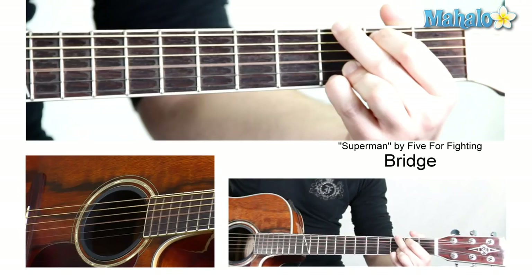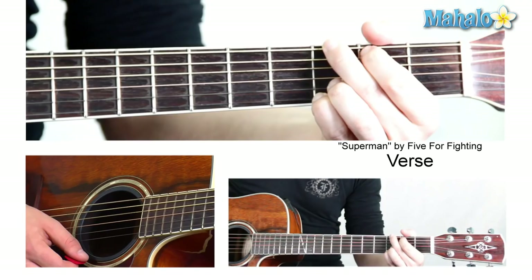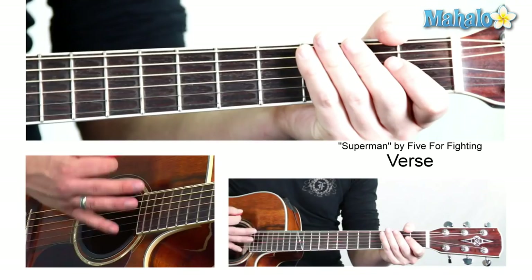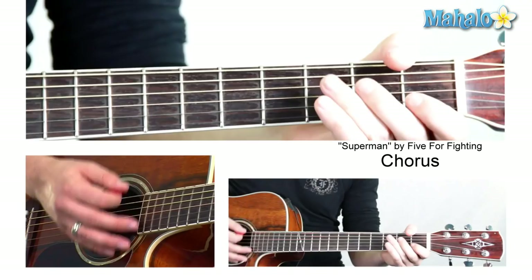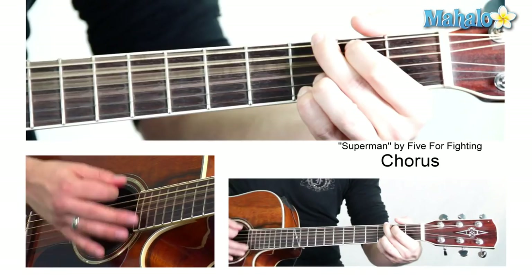And then it goes right back to the I can't stand to fly section, and it just does strum-down chords. So if you want to get a rhythm for this — all I'm doing is a very standard strumming pattern. I can't stand to fly, I'm not that naive. And even for I'm more than a bird, I'm more than a plane, you can keep the strumming pattern the same. And then when you get to the other choruses, you can just do all down strokes — just to give it that extra angst and oomph that you need.